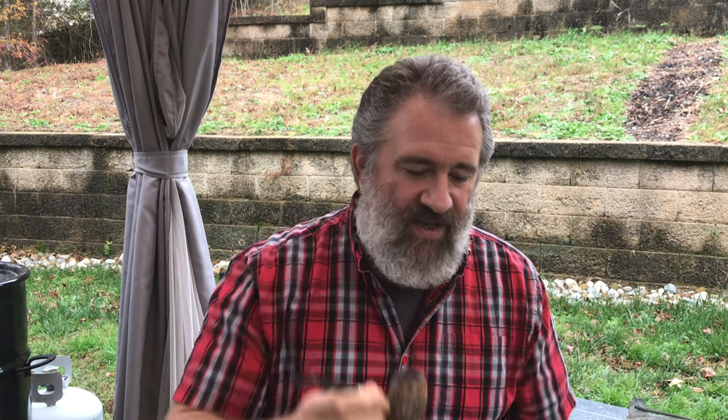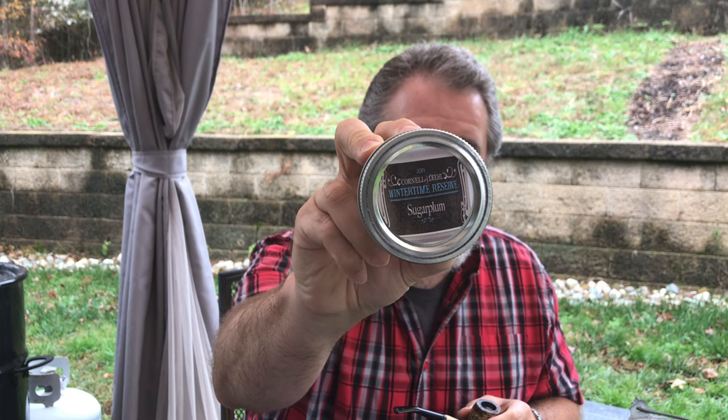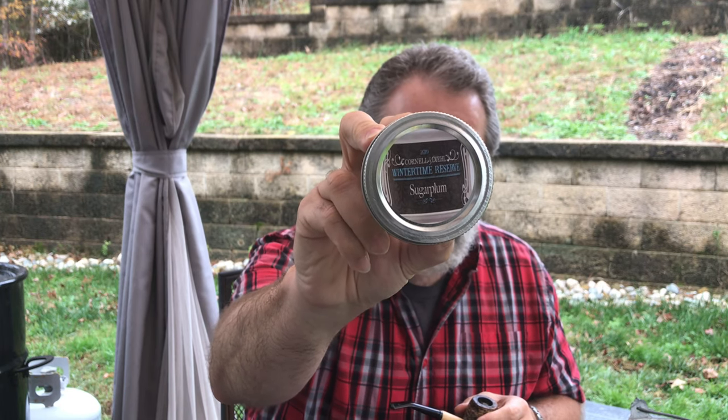But first, a very non-unicorn pipe — my trusty Missouri Meerschaum Country Gent. And in it I've got some Cornell & Diehl Wintertime Reserve Sugar Plum. This is a plug that I bought last year. Comes as a crumble cake, not really a plug — a pretty nice crumble cake, not too moist. I just crumble it right up and smoke away.